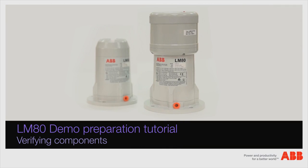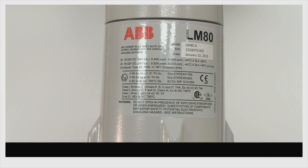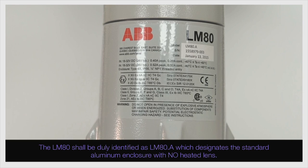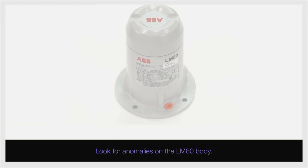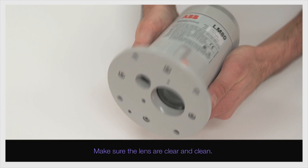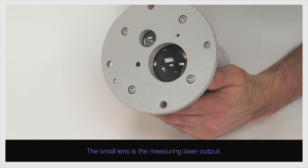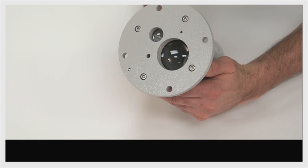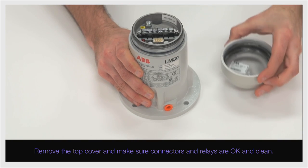The first step is to verify the integrity of all components of the demo kit. The LM80 shall be dual identified as LM80.A, which designates the standard aluminum enclosure with no heated lens. Look for anomalies on the LM80 body. Make sure the lenses are clear and clean. The small lens is the measuring laser output. The big lens is the optical receiver input. Remove the top cover and make sure connectors and relays are OK and clean.